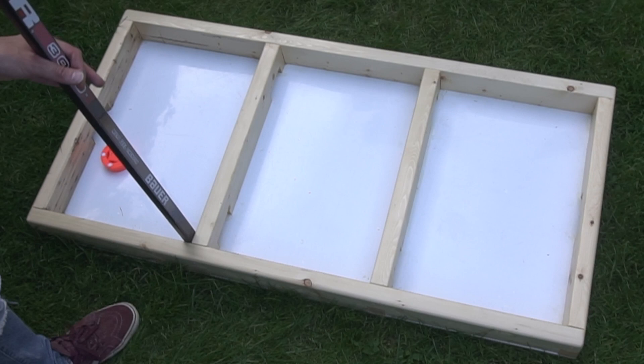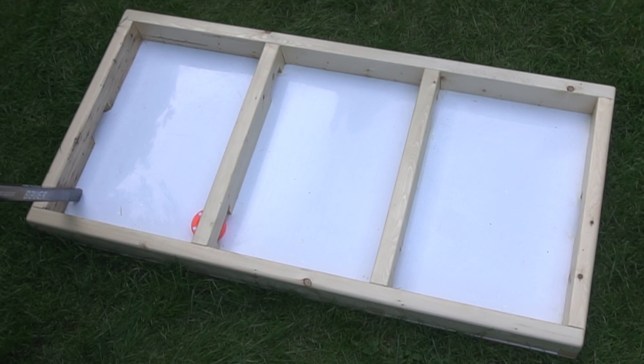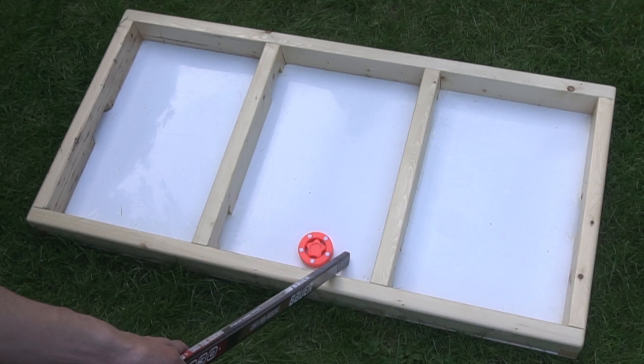There are several ways of playing box hockey. Here we're playing as you would snooker, where each player takes a turn trying to get the puck through one of the holes. If you get it through the hole you get to go again. You can send the puck between zones and as long as you get the puck through the hole you get to take another shot.